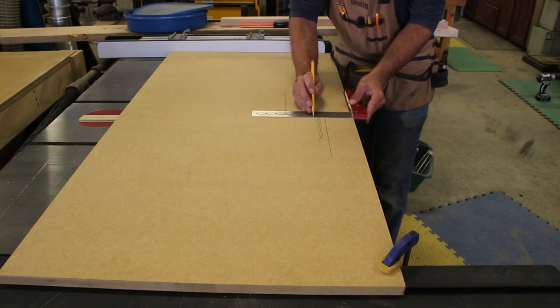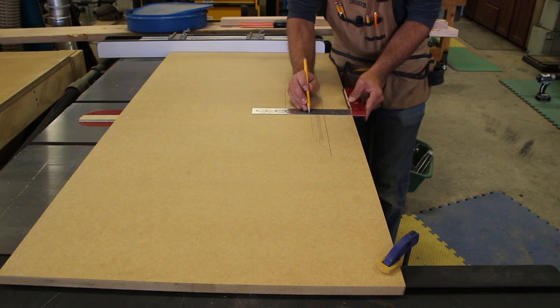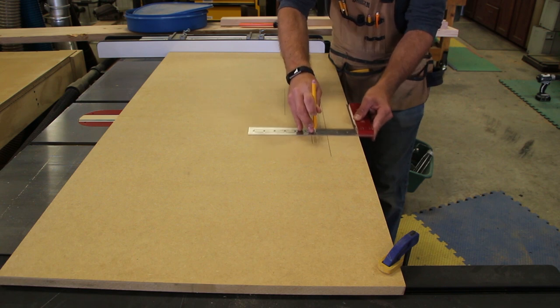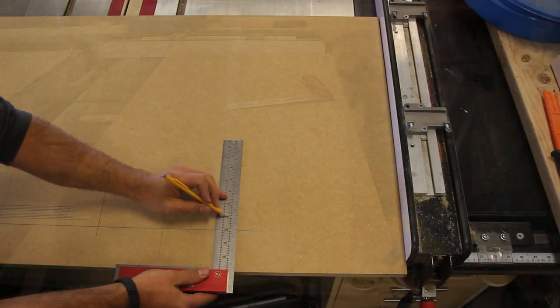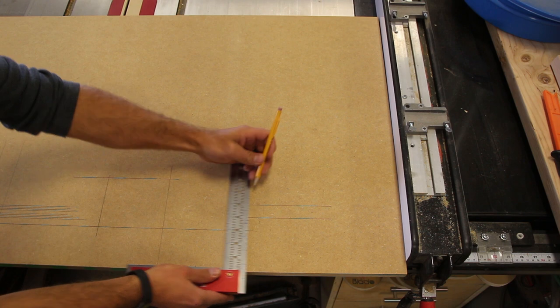We've had the 1281SS square in the shop for about a week and a half, primarily using it at the bench. It's intended for bench use and we completely agree — it's got a perfect size blade and overall ratio of parts for bench use. The quality is exactly what you'd expect from Woodpeckers: extremely nice and precise.